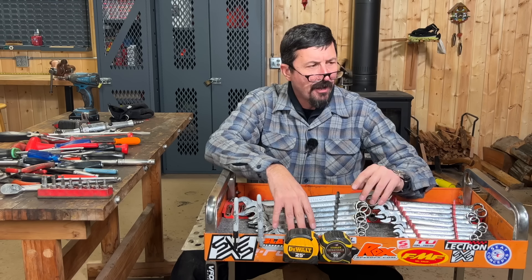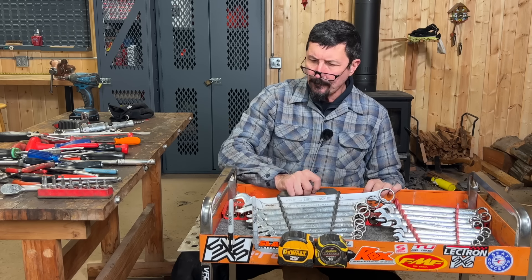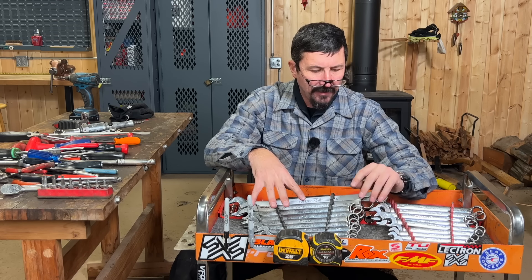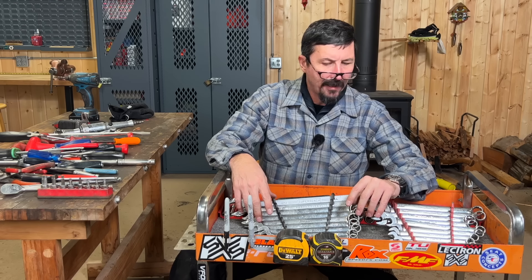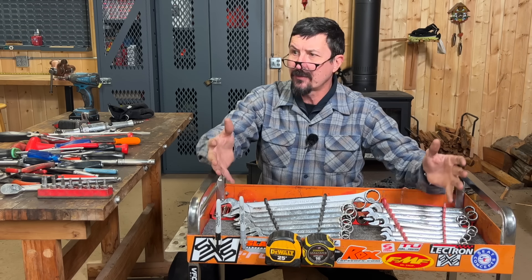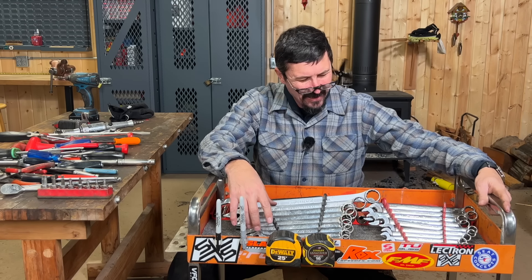I've not found Blue Point lacking in quality. This cart is just perfect — good size. I put a piece of carpet in the top because I don't like tools rattling around on metal — that bothers me — so I put a piece of indoor-outdoor carpet on there and it makes me happy. And that's the kit. This is not something I put together for a video — this is what the cream has separated and risen to the top, the things that let the professional homeowner do probably 90 percent of all the work you're going to come across.